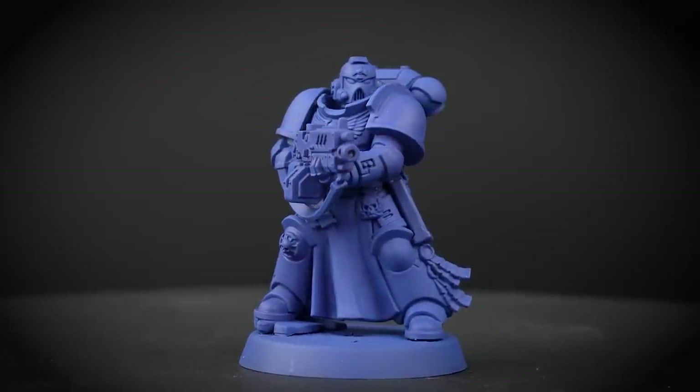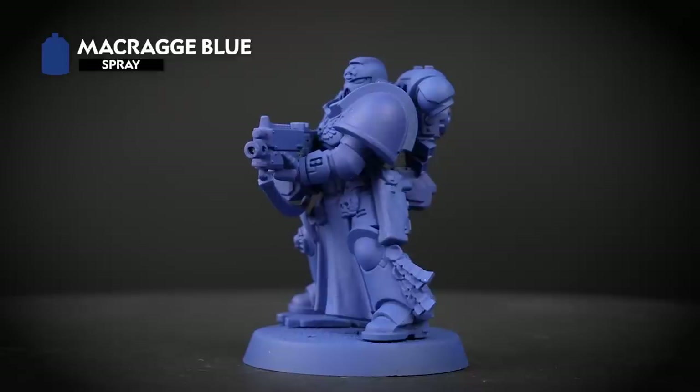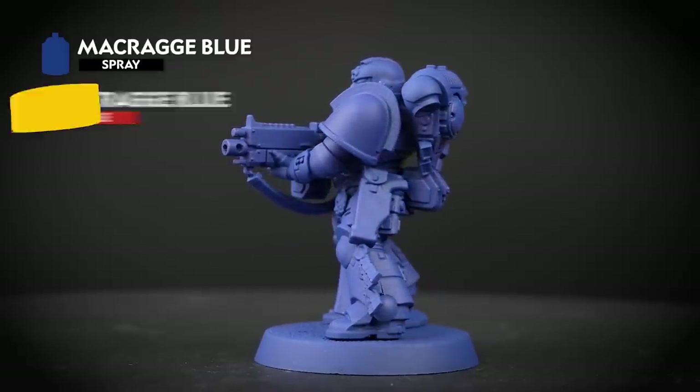To start off, we've undercoated the model and for this we've used Macragge Blue. It's also a good idea to have a pot of Macragge Blue to hand — this will help us if we need to tidy up any mistakes later on.